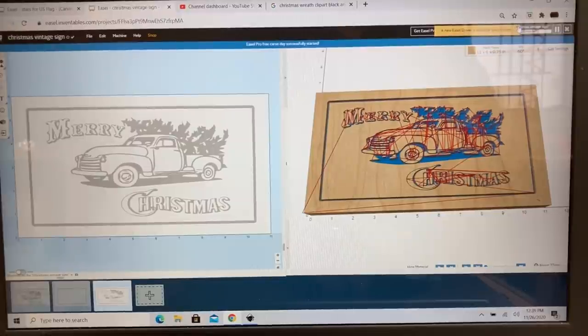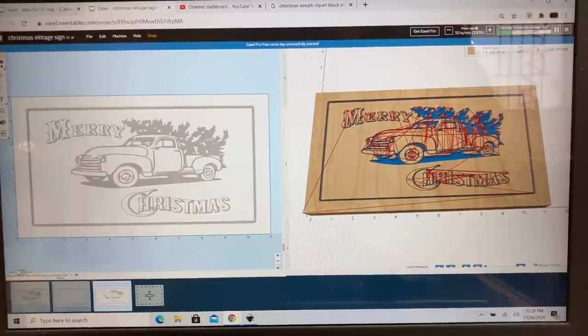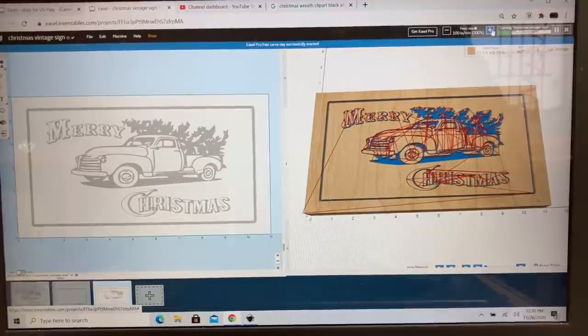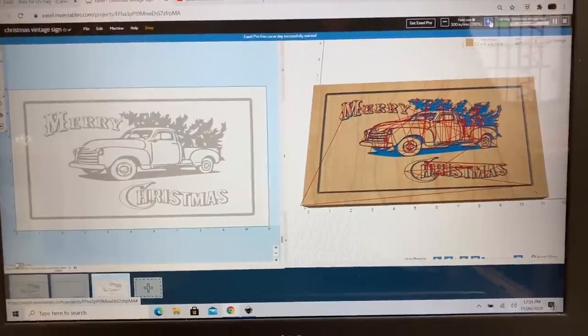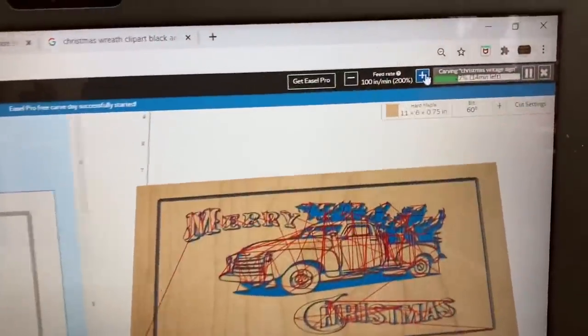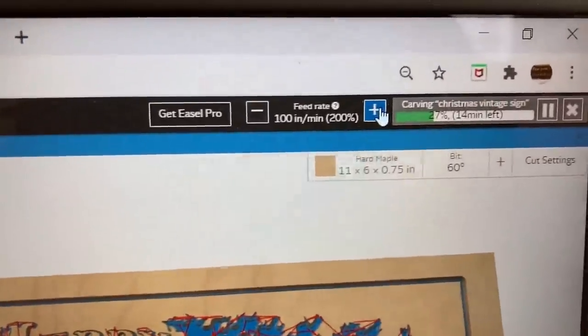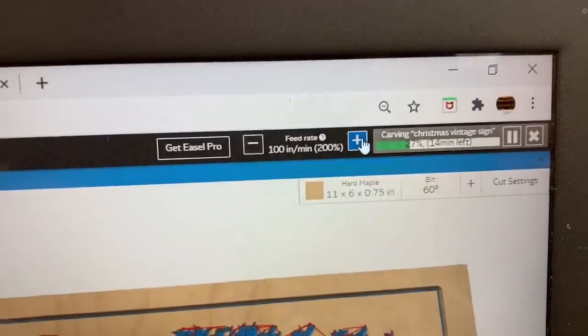I've moved the spindle back over to the XYZ-zero position and hit carve. I also wanted to zoom in and show you that I decided to speed this up, because 50 inches a minute was far too slow. So I'm now increasing the speed up to 100 inches per minute, which is going to get this done quite a bit faster. That is a very nice tool to have in Easel.